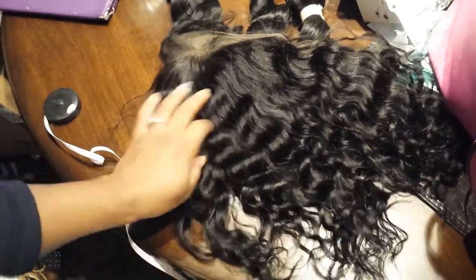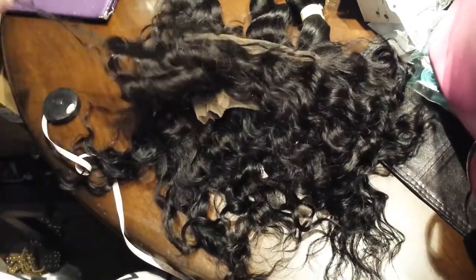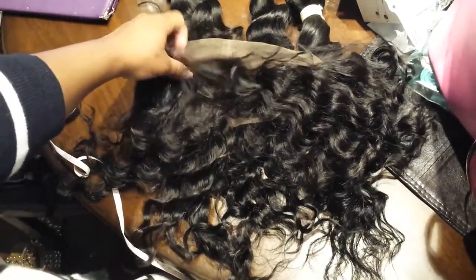This is the frontal — I'm going to be making this into a wig. I will try my best to do a tutorial video on this, because I am still waiting for my camera to come so that I can demonstrate it for you guys.